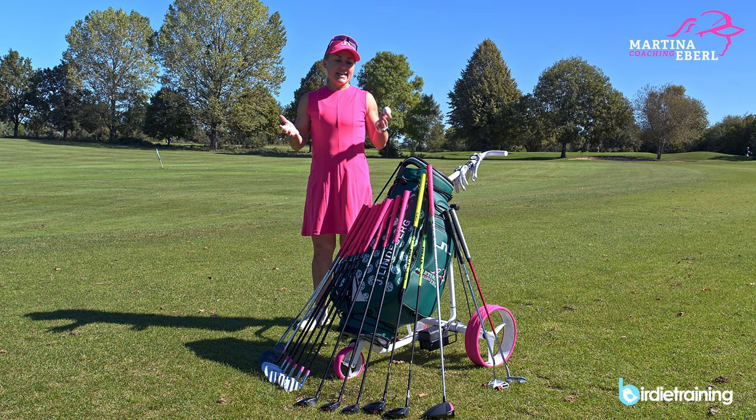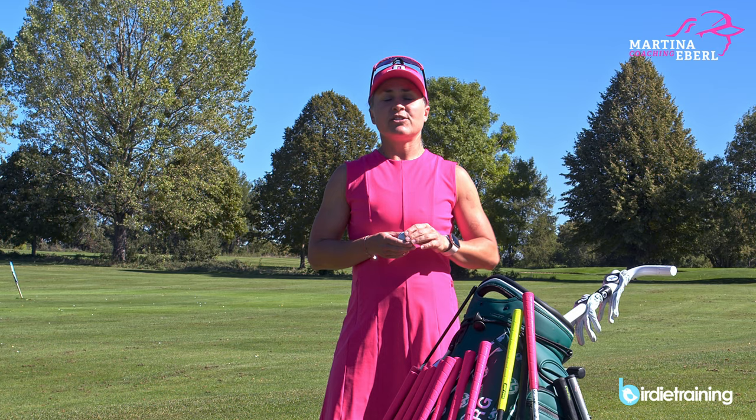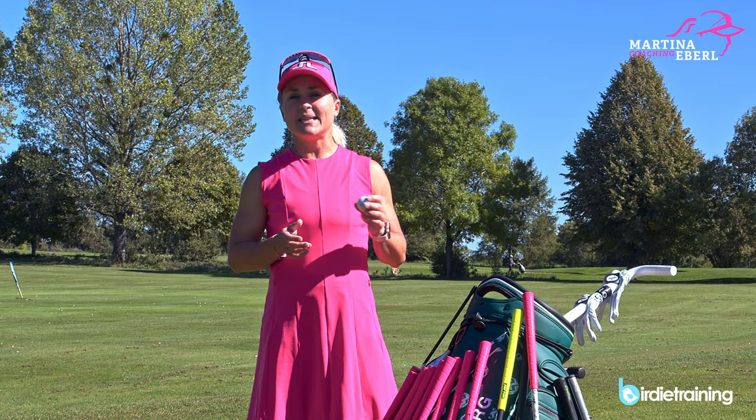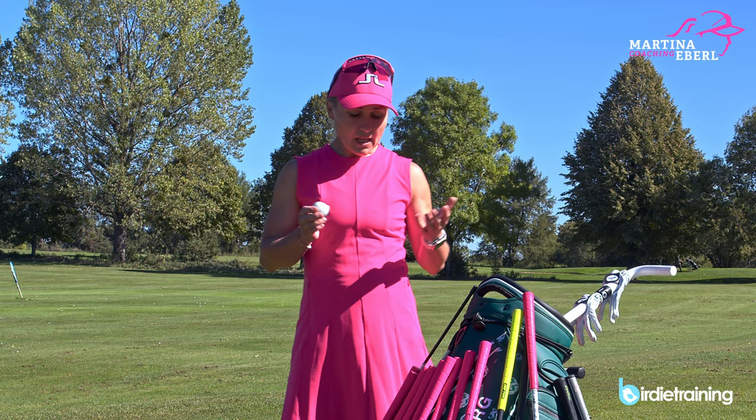I just want to start with the ball. I still play the Titleist Pro V1X. Why do I play the X? Just because I really enjoy seeing the ball flying a little bit higher. The trajectory of the X is a tiny bit higher than with the normal Pro V1. I grew up with Titleist and I still play them. As you can see, I always draw a line on my ball because I really enjoy having this line for lining up the ball for putting.